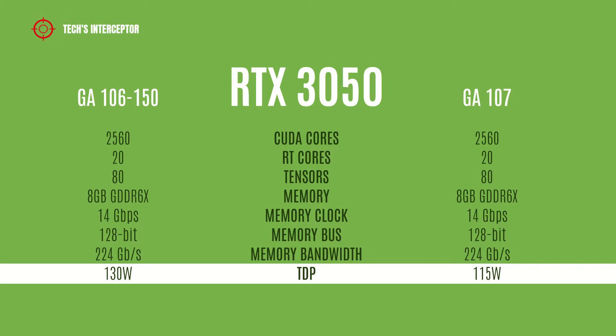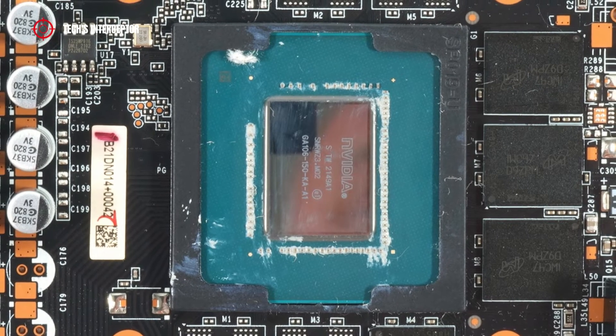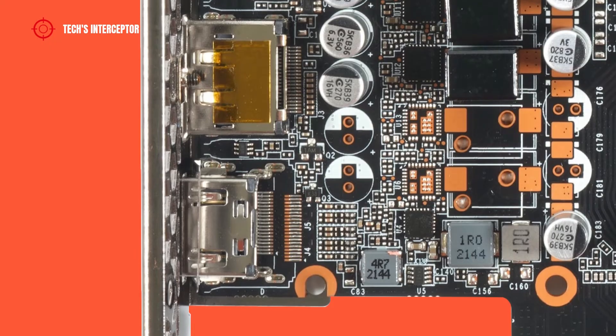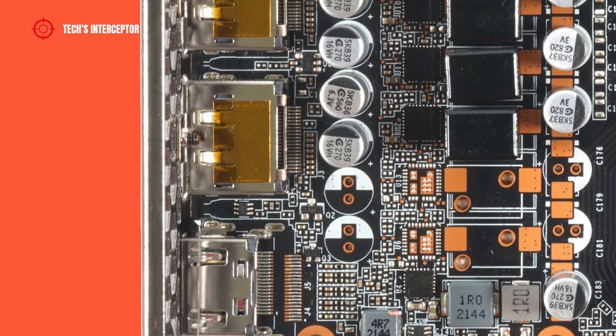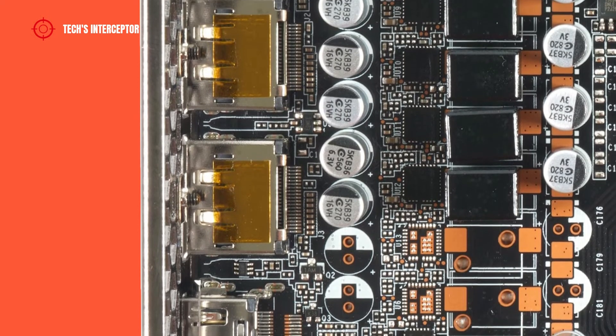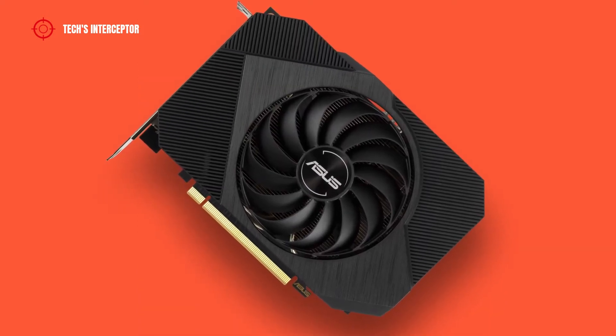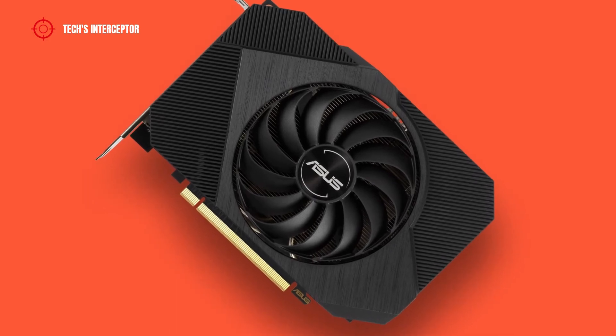The only difference is the TDP: the GA106-150 variant is 150 watts, while the new GA107 variant will be 15 watts less. The analysis also revealed that the GA106 and GA107 GPUs are pin-compatible, meaning no partner design changes are required — just use a different processor and a compatible BIOS.